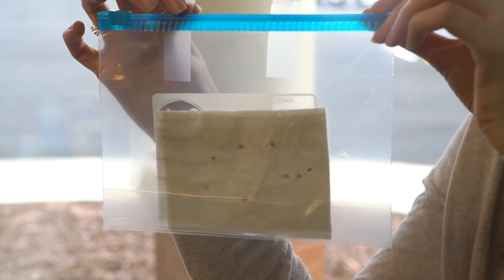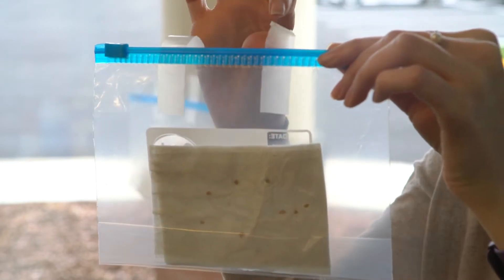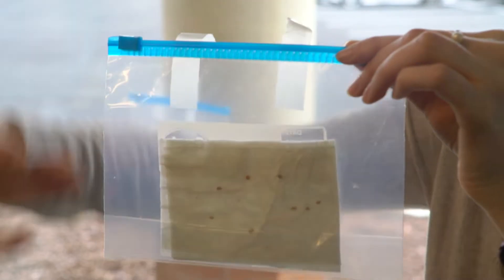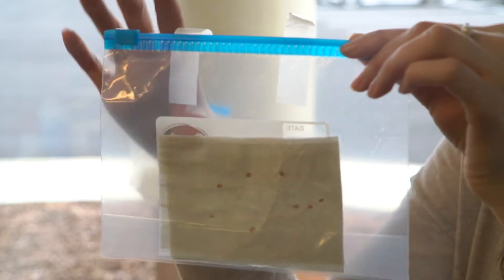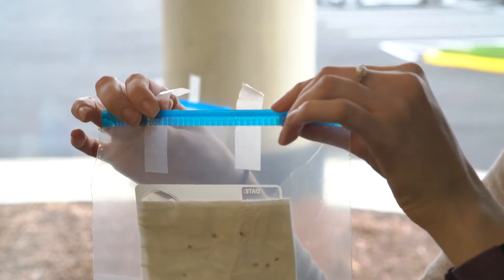Our next step for the tomato seeds is to take some tape and put it on the back side of the baggie. You want your adhesive facing the same way as your tomato seeds. Then you're going to take your baggie and put it on the window, like so.